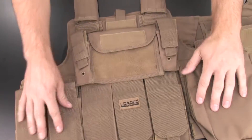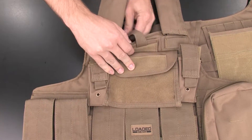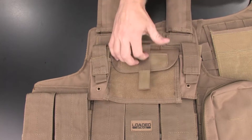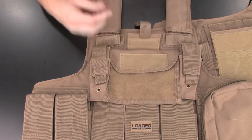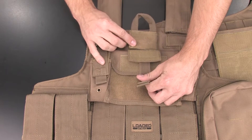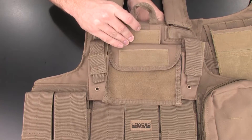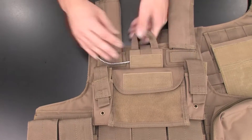Now locate the front section of the vest and the quick release pull cord. You'll want to reattach the pull cord to the vest by reinserting it back into this Velcro retainer. Place the Velcro pull cord tab into the retainer, cover it, and then feed this strap through the pull tab loop, and then Velcro it to the inside of the vest.